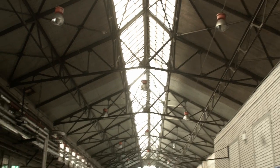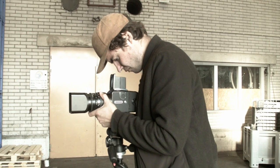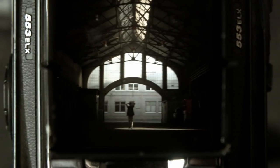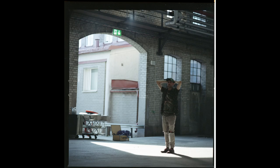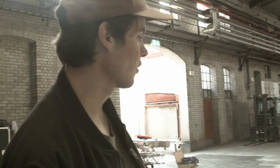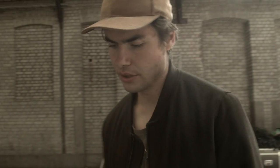We're going to take one shot further down so we get more of an aerial shot. Sometimes you can have your model, artist, or talent assist you — like for headshots, him holding this won't affect the shot at all. So don't be afraid to let your talent assist you.